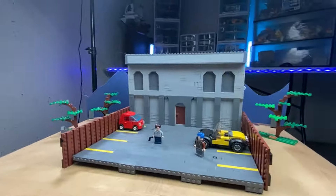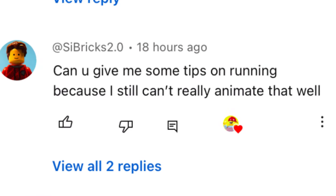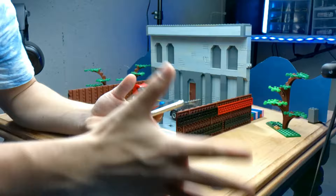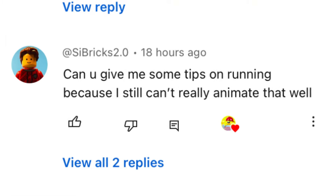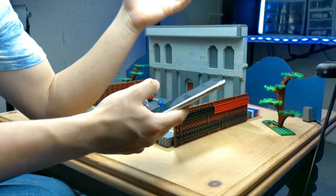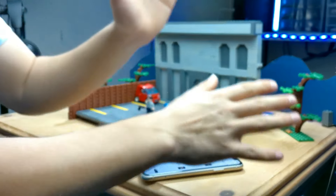I got a few other comments that I want to answer in this video at the same time. One of those being a comment from Seabricks 2.0 — I really need to change my name because these names are so cool. Seabricks commented: 'Can you give me some tips on running?' Well, you are in luck Seabricks, because we are doing a lot of running in this scene, and especially in this first shot.